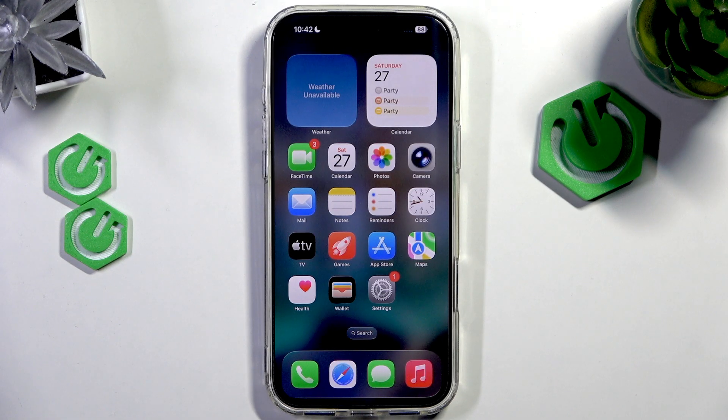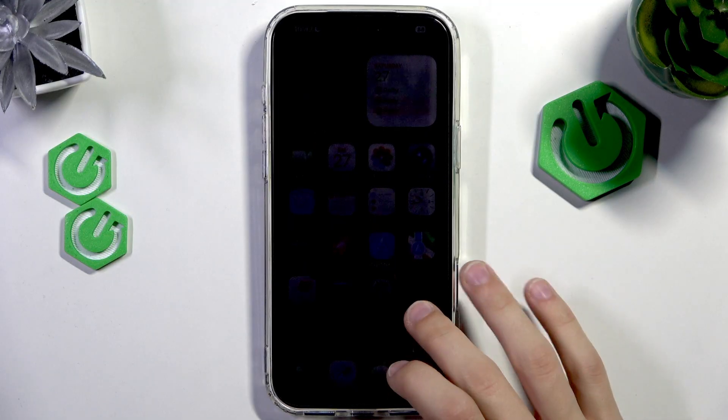Hello everyone, welcome to the HardVisa channel. Today I'm going to show you how to calibrate the GPS and compass on the iPhone 17 Pro Max for accurate tracking.